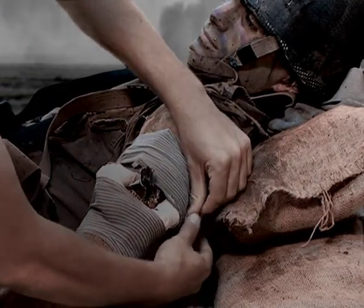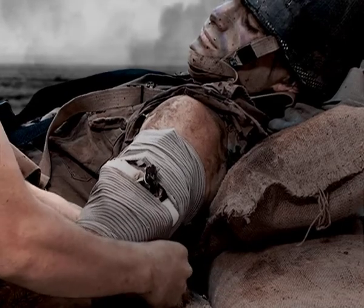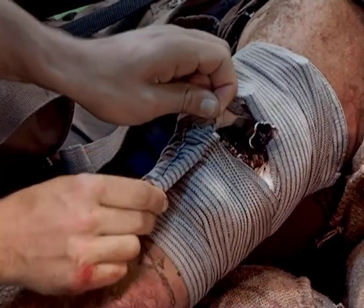The stop-and-go mechanism will help you to maintain control. Fasten the closure bar at any suitable place on the bandage.